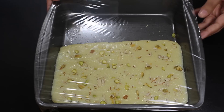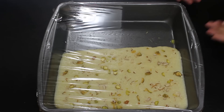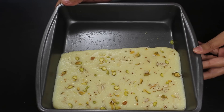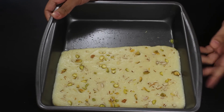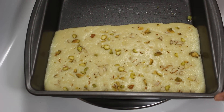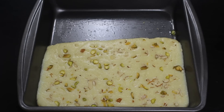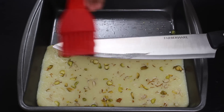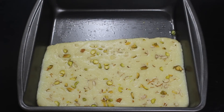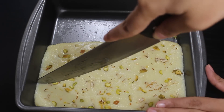Cover the tray using a cling wrap and let it cool down so that the mixture layer sets well and becomes firm. If you are in a hurry, you can also put it in the refrigerator to cool down quickly. Now it has cooled down, so take it out and heat the tray on low heat for just 4-5 seconds so that the burfi layer becomes loose from the bottom. This will make it easy to cut out the burfi pieces. Now take a sharp knife, apply some ghee on it, and cut the layer into shapes of your choice.